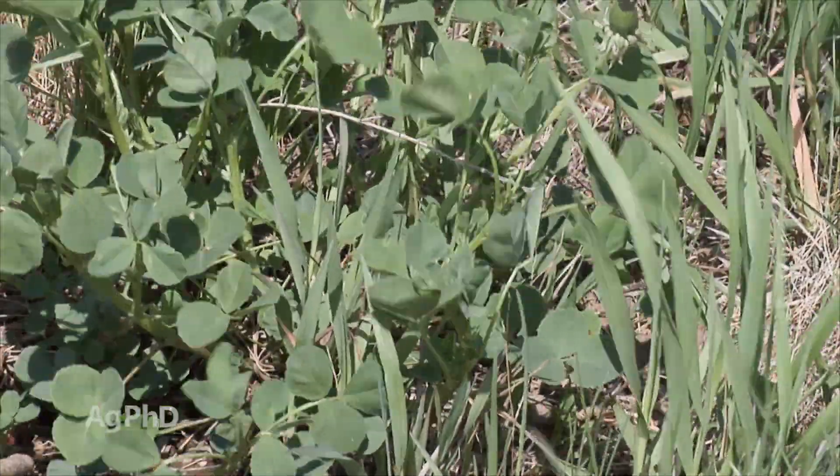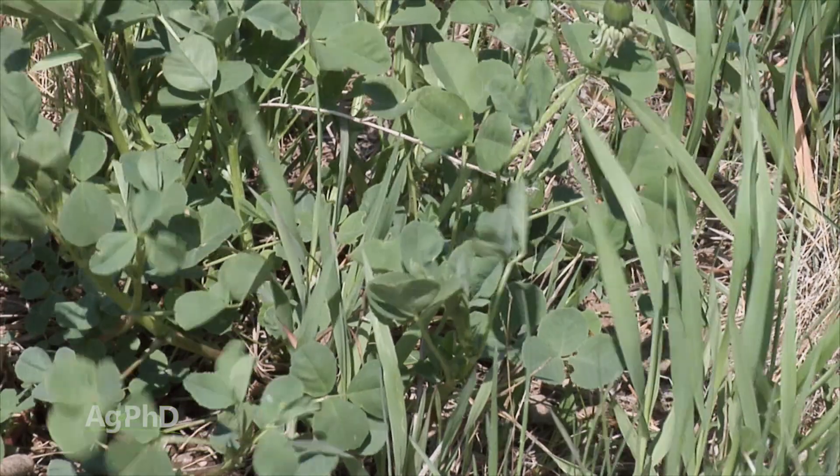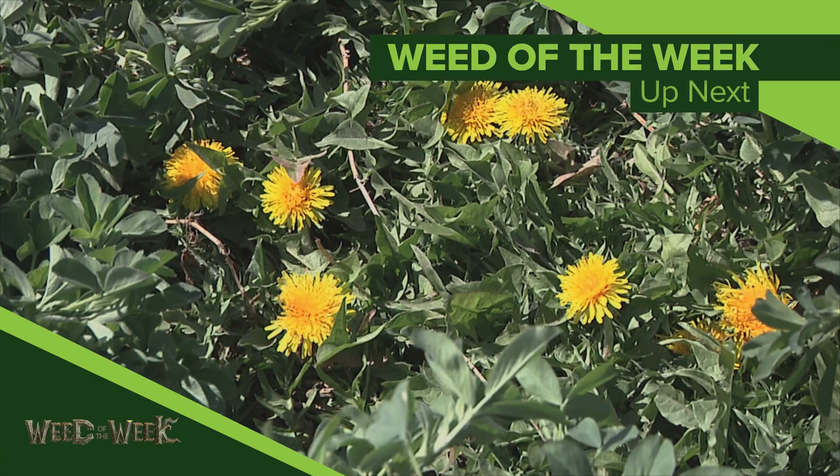One of the reasons you may consider taking that alfalfa stand out is if you have our Weed of the Week — we'll show you how to stop this tough weed coming up next.